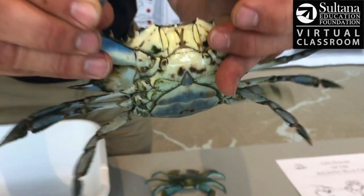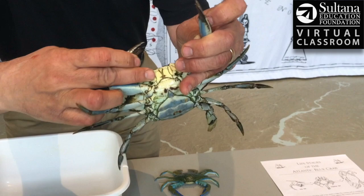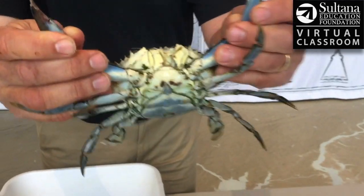So when a crab is eating, it's grabbing and tearing its food and placing it right there. This opens up, and there's a couple of teeth there called incisors.